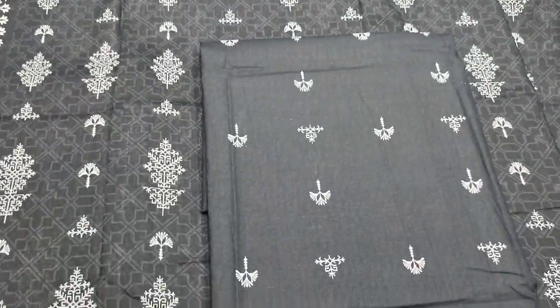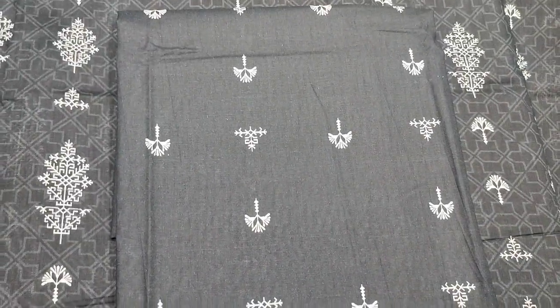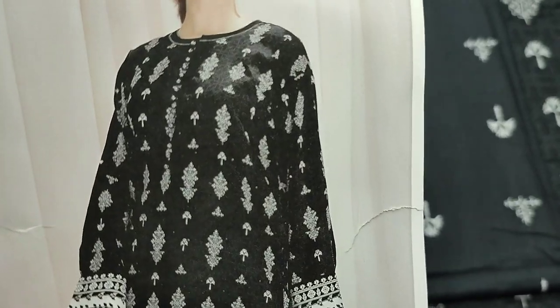Printed lace on the side. This is a printed trouser. This is a stitching style.